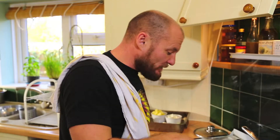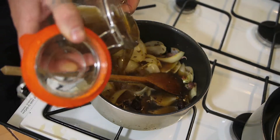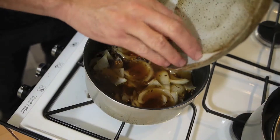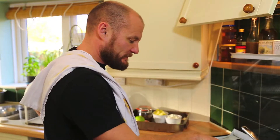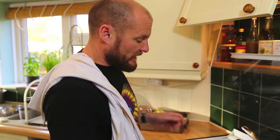Once the onions are softened, add the chicken stock — just enough to cover the onions, nothing more — then add the saffron, put the lid on and bring to the boil. Once it's boiled, about 5 minutes from then and the flavour will be released into the sauce. You can use a vegetable stock if you don't want to use chicken stock.